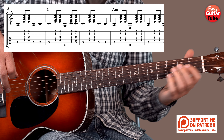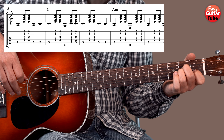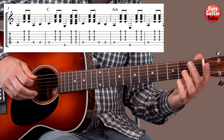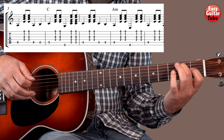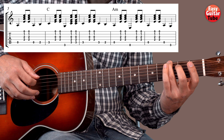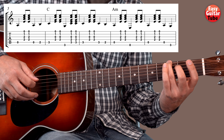This time when we end the A minor for the 2nd time, it's not the same as the 1st time. The 1st time we play the 5th string and then the 2nd fret on the 5th string. But this time we play the 5th string and the 3rd fret on the 6th string.